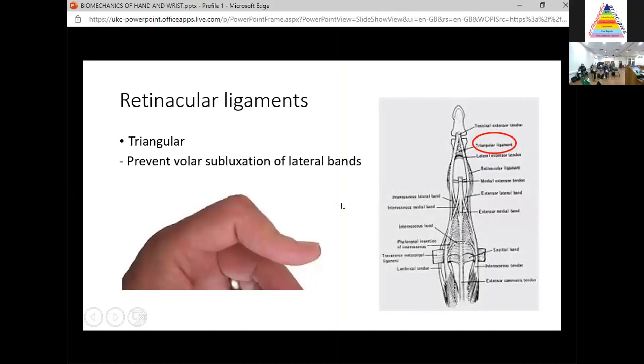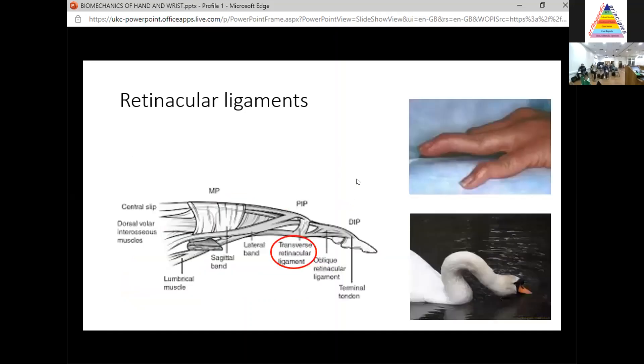The next one is the transverse retinacular ligament. This time, it stops the lateral bands from going dorsal — it prevents dorsal subluxation of the lateral bands. That gets injured in swan neck deformity. So to summarise: triangular prevents volar subluxation and is injured in boutonnière; transverse prevents dorsal subluxation and is injured in swan neck.